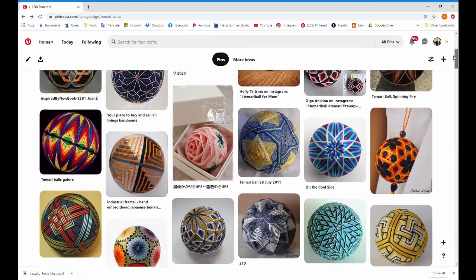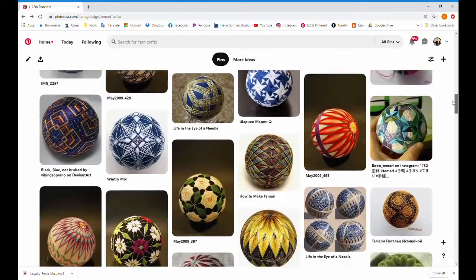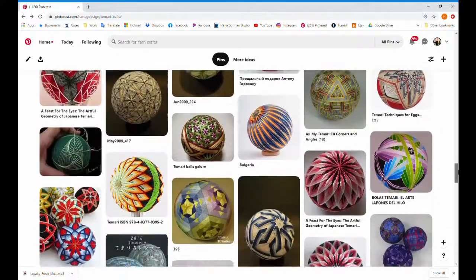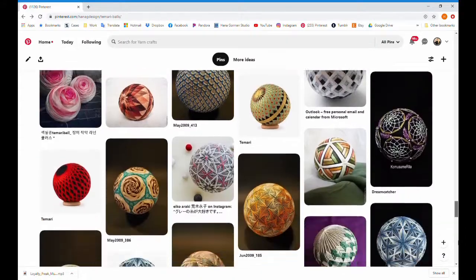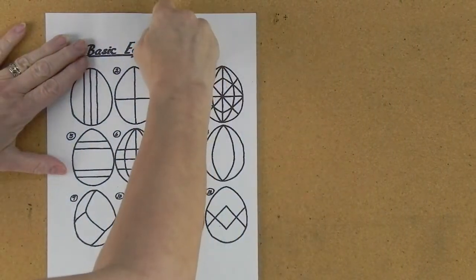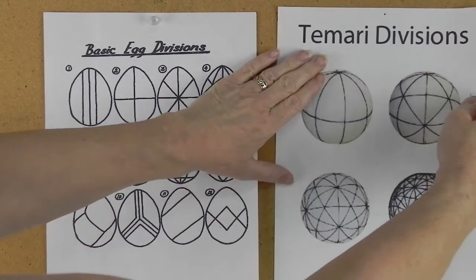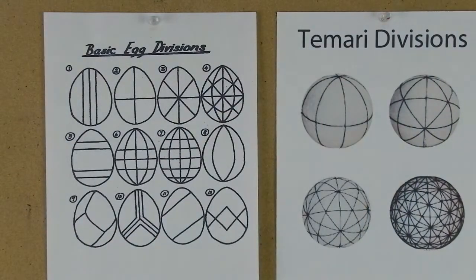The other one is the Japanese art of making tamari balls, which are intricately embroidered balls that bring good luck and blessing to the recipient. To become a true tamari master takes decades, and the wealth of design is incredible. Despite the fact that eggs and tamari balls originated on opposite sides of the world, both of these folk arts start by dividing the round shape into networks of segments as a way to organize the design elements around the shape.